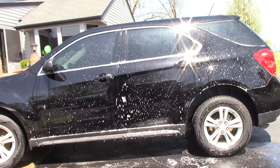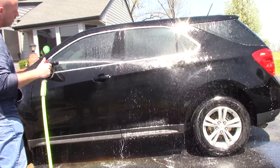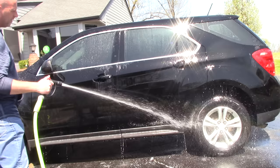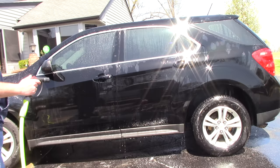Water spots galore, streaking galore. You'll notice a couple of things — the paint's very flat. There's residue on the paint from the Purple Power Vehicle Boat Wash. That happens with non-pH neutral soaps, it also happens with a lot of pH neutral soaps as well. And that's what makes the problem of washing a black car in direct sunlight an issue — not only bad, nasty TDS levels in the water.